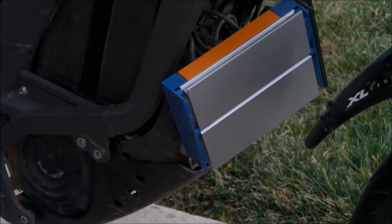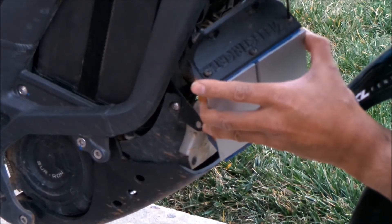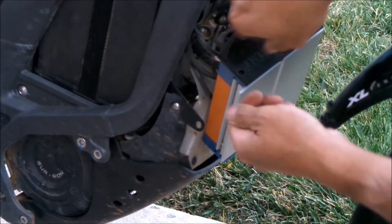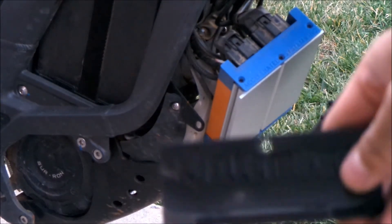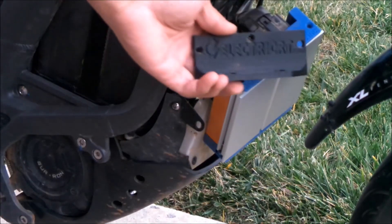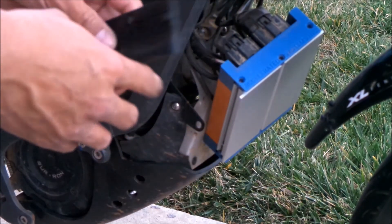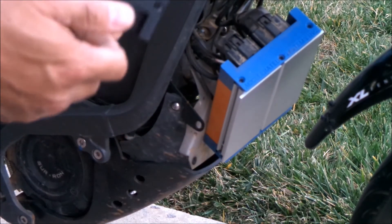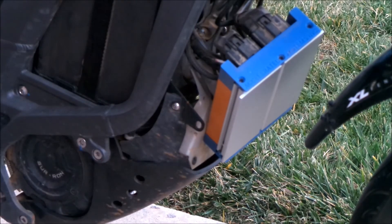Now we're going to go ahead and remove the top mounts. I've got the top mount out — there it is. I had it on there for a couple months and I don't see any real problems with it. It looks pretty good — it didn't crack like my last one.